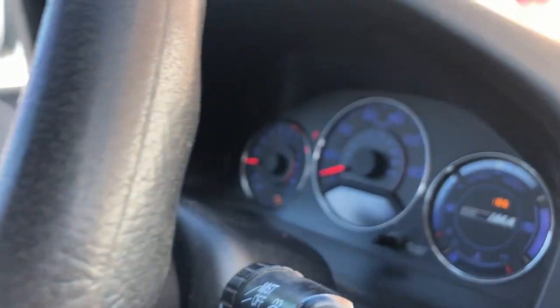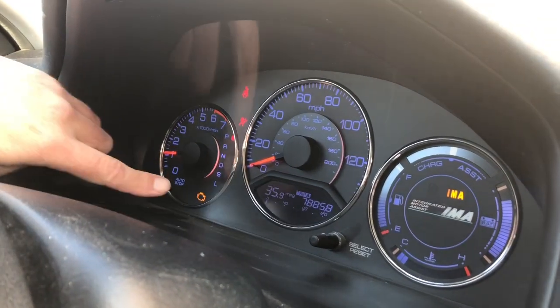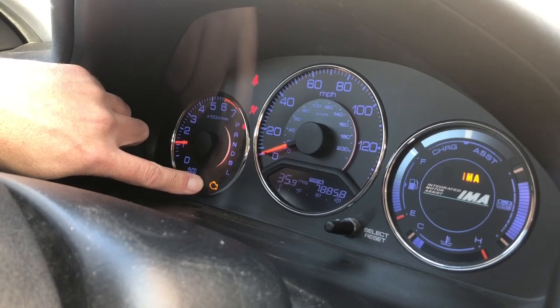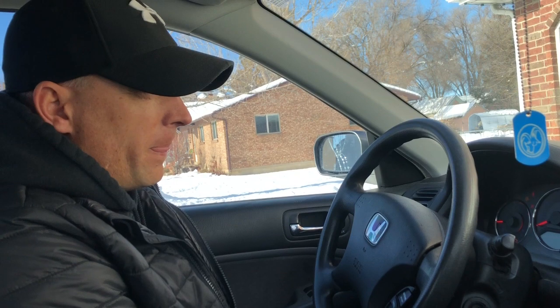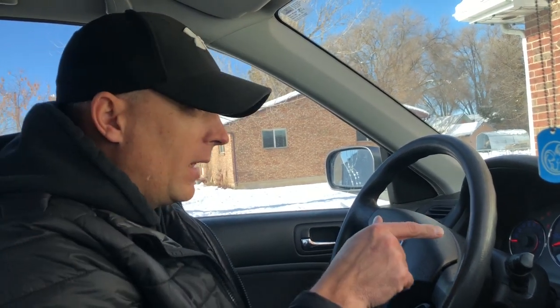The issue with it right now is this right here. Because it is a hybrid, it's got this IMA light that comes on, and then the check engine light. We are due for emissions. IMA is your Integrated Motor Assist light - it has to do with your hybrid batteries. Basically, it's saying that one or two of the cells on the hybrid battery are weak; they're not getting a full charge. It's just age.